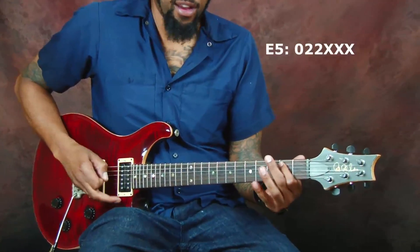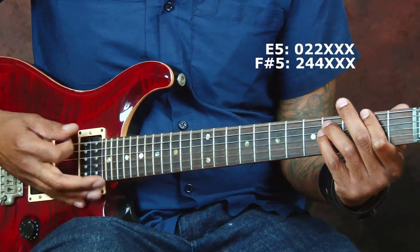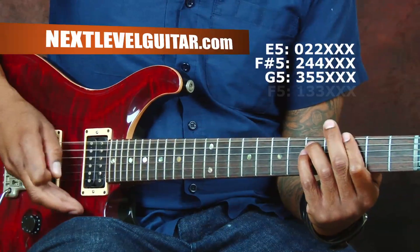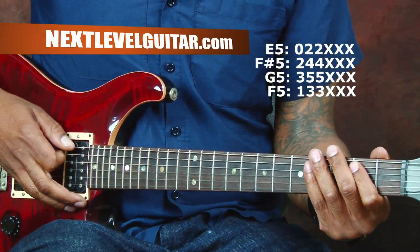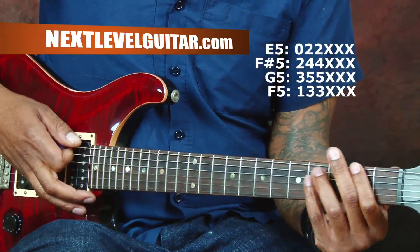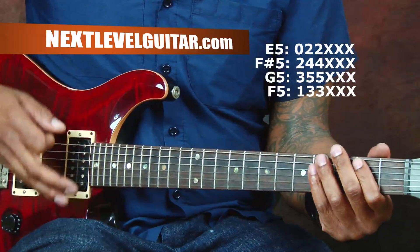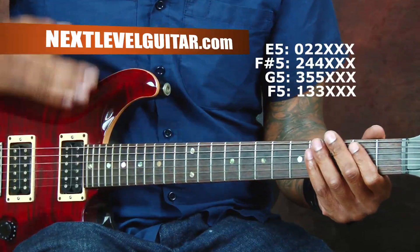Here's the first part of the riff. It's an open E5. Now that's F-sharp 5. And then we're going to G5, G5, F-sharp 5, open E5, F-sharp 5, G5, F-sharp 5. It's very percussive. I'm palm muting as well, but the first part is not.